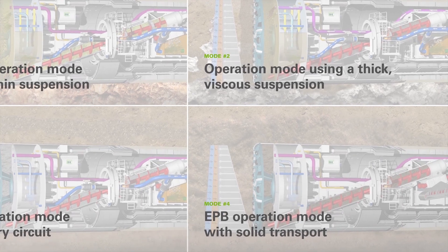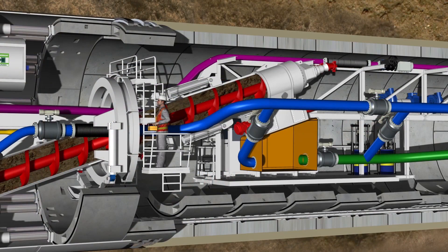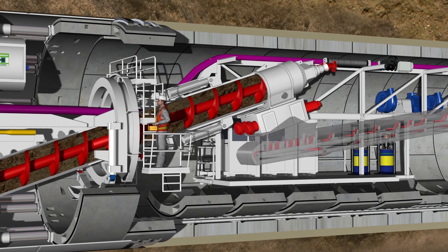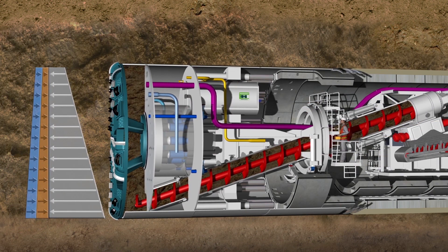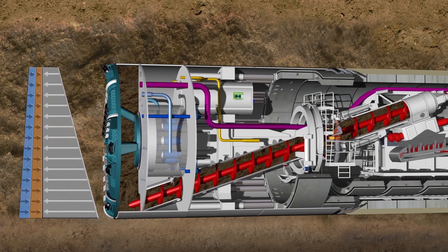EPB operation mode with solid transport. This operation mode requires conversion of the tunneling system. The slurry fire box unit is removed and the belt conveyor unit is extended from the backup underneath the screw conveyor discharge gate. Such a conversion process is possible within 8 to 12 shifts. The TBM can then be operated as a conventional EPB shield with a continuous belt conveyor or tunnel vehicles to transport the excavated material out of the tunnel.